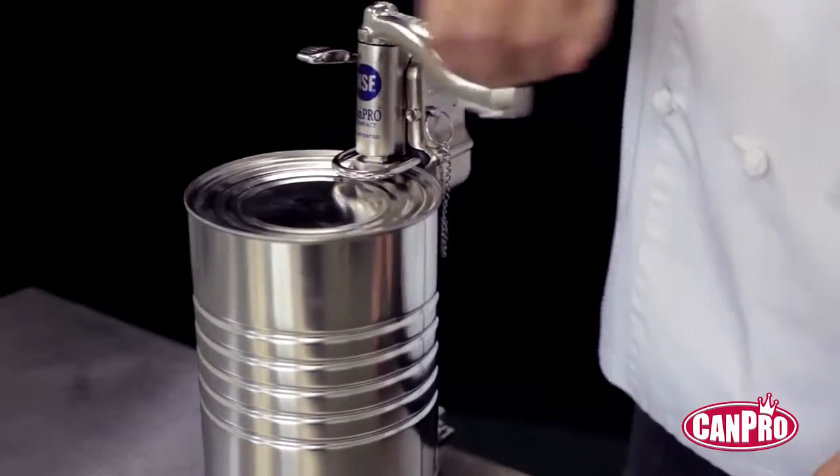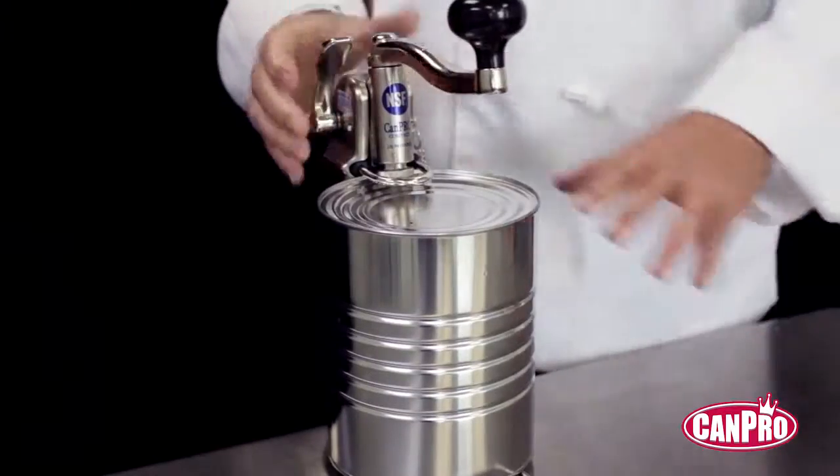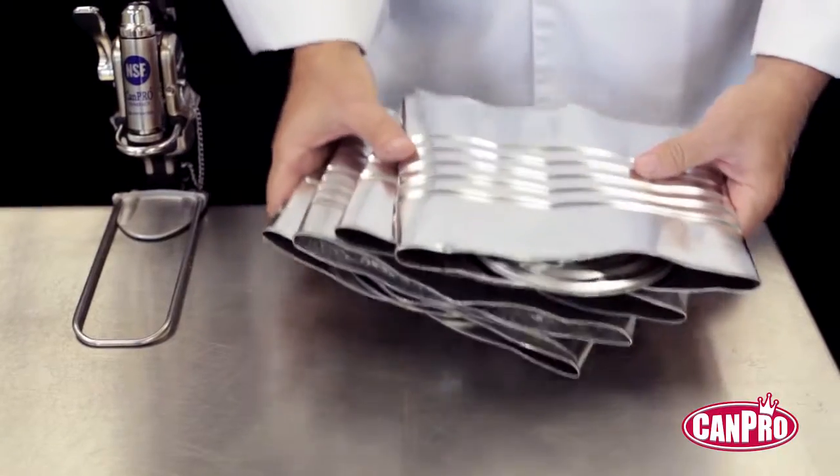then simply turn the handle, unclamp the opener and lift off the lid. It's sanitary and worry-free. See, there are no sharp edges, making removal and disposal safe.